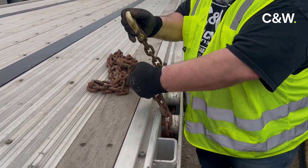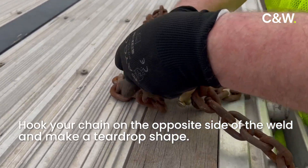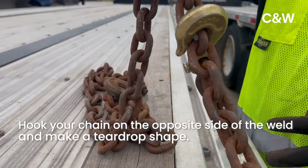When I wrap my chain around here, you're hooking on the opposite side of the weld to itself to make a nice teardrop.